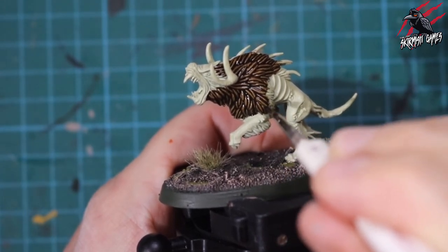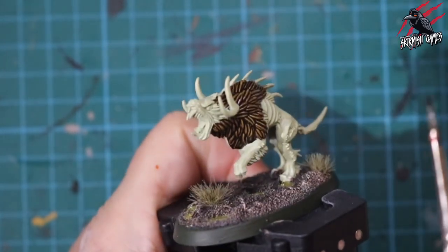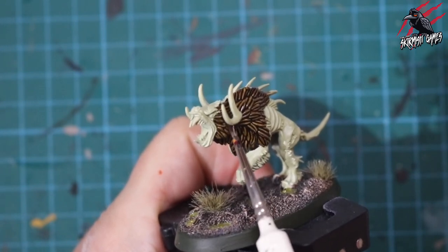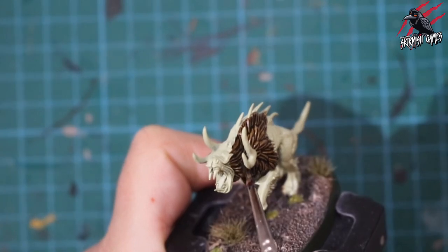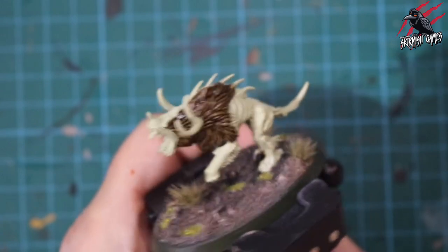Being as neat as I can with these lines still, where I don't want to overlap onto the flesh colour, so I'm being really careful but getting quite a bit of paint on the brush. Usually I'd say start and end the brush stroke where you want most of the paint to build, but with fur like this there's a lot of surface area to cover, so it's just a case of getting it all on there and letting the contrast paint do the work.